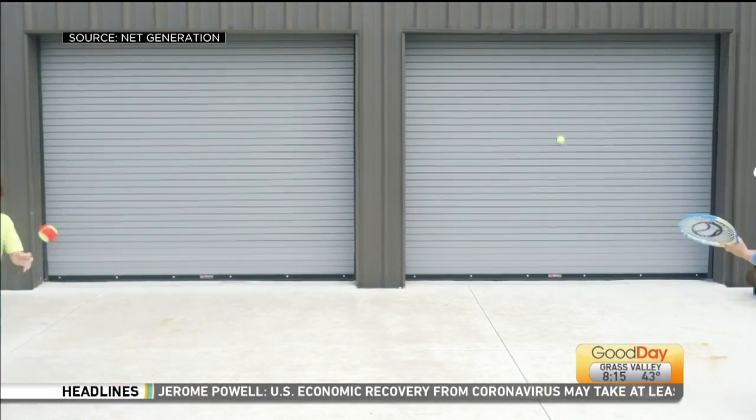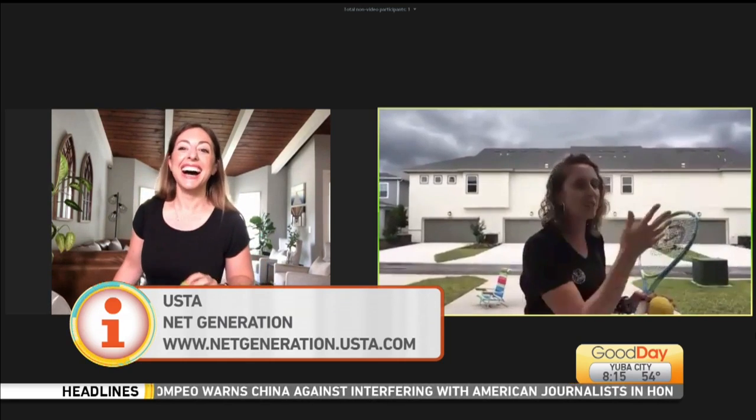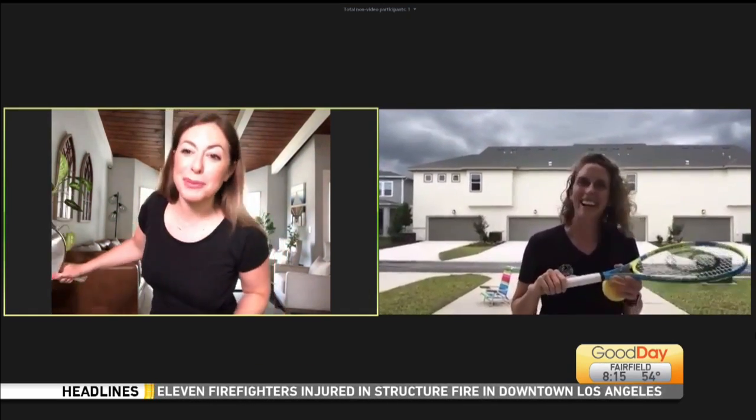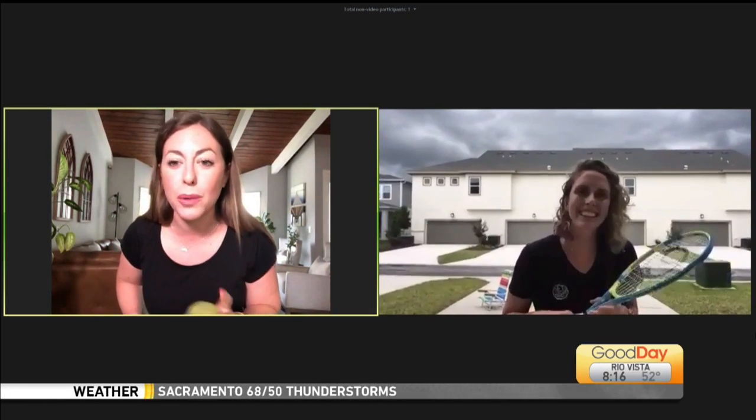You are in Florida — it looks like it might storm behind you! Yeah, I'm waiting for it to start storming on my head right now. It's windy, it's 90 degrees, I think a storm's coming. A storm's coming for us — we're all under the same sky, even a whole country away. We are so appreciative of you being able to join us this morning. Netgeneration.com is where you need to go. Thank you so much — stay safe!